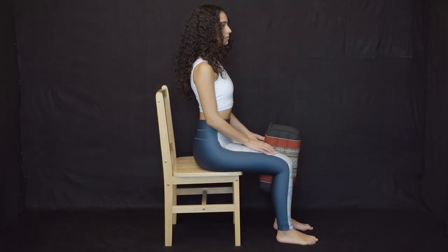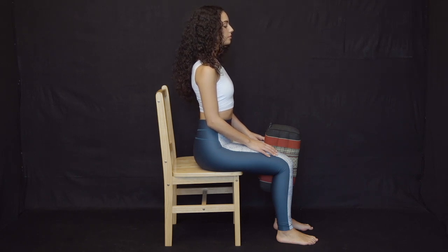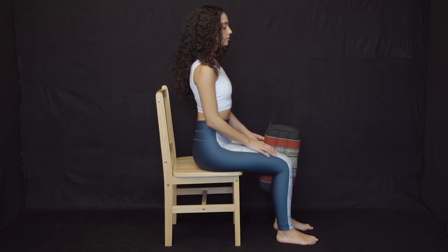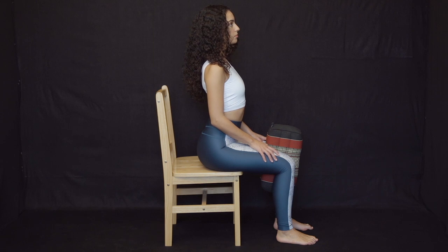Sitting heel raises with pillow: Sit in the middle of a chair with your feet pointed straight ahead, around four to six inches apart. Place a pillow between your knees and apply gentle pressure inward, just enough to hold the pillow in place. Roll your hips forward to place an arch in your lower back and hold throughout the exercise.